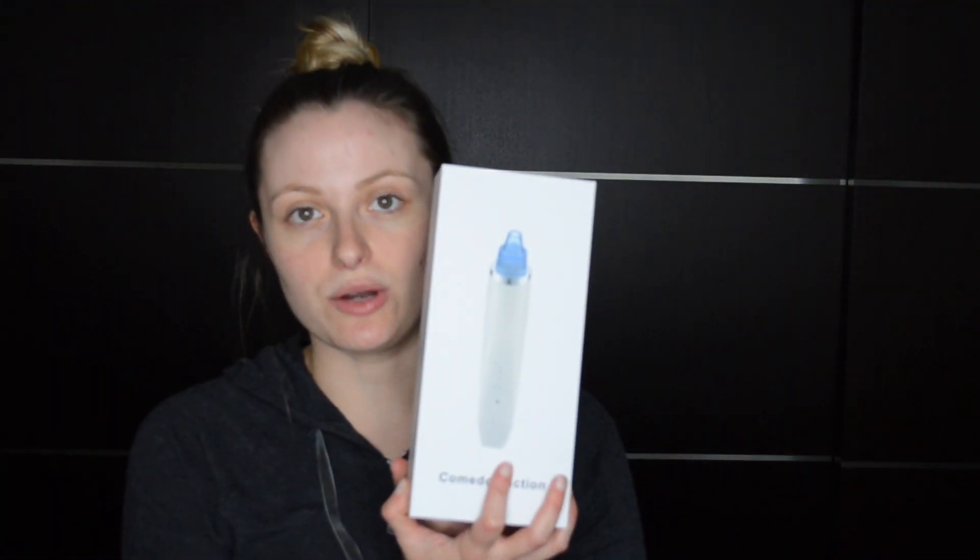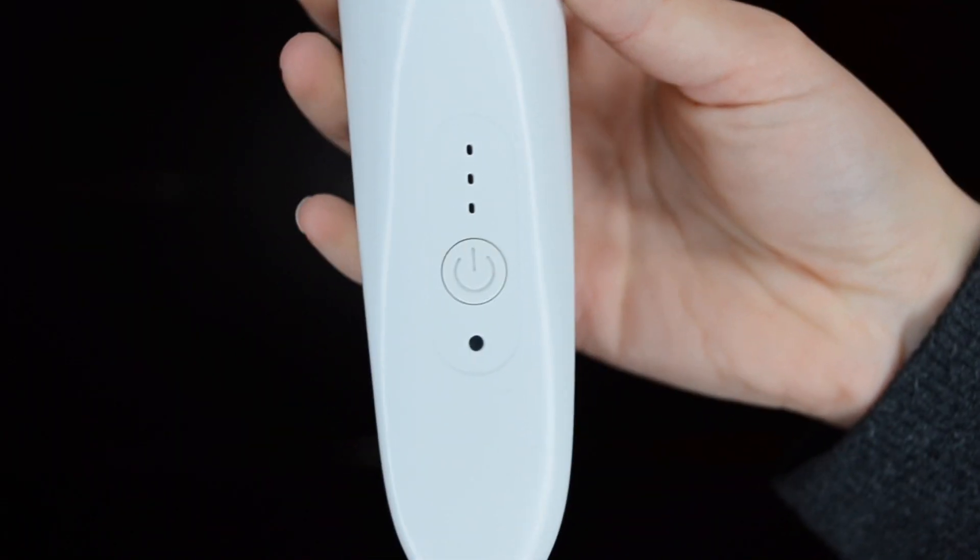So it comes in this box — like I showed you — and it comes with this little charger that you can plug into a computer or an iPhone plug, anything like that, a USB kind of thing. That's super convenient. A lot of newer things are coming out with that where you just have to plug it in, so it doesn't take batteries. This is what it looks like; it has buttons on the front and three different settings.